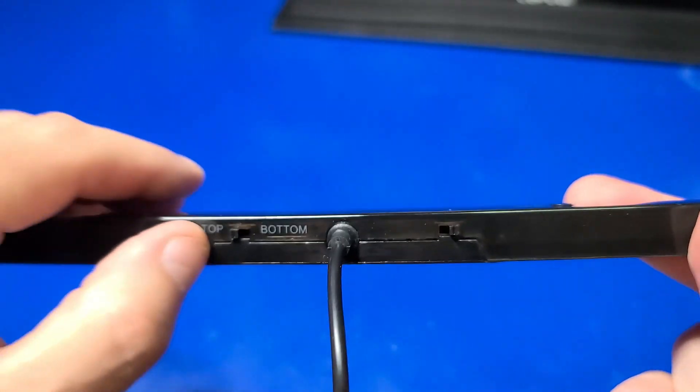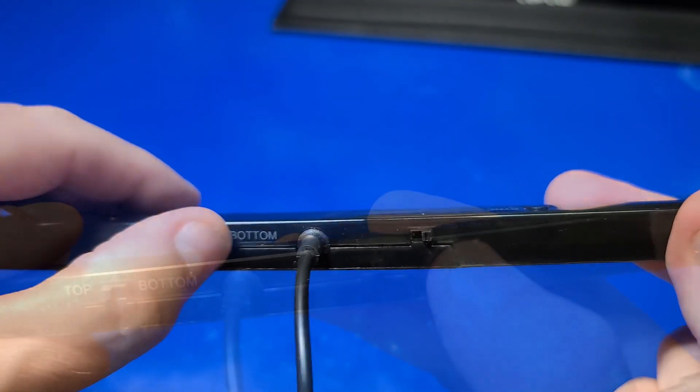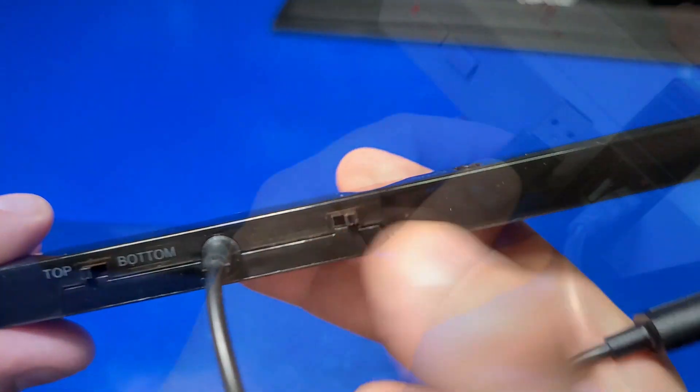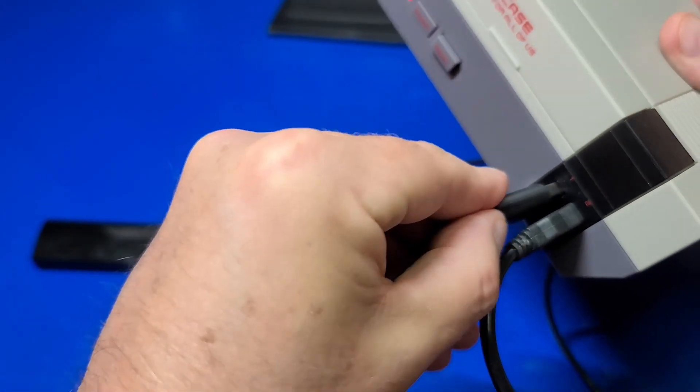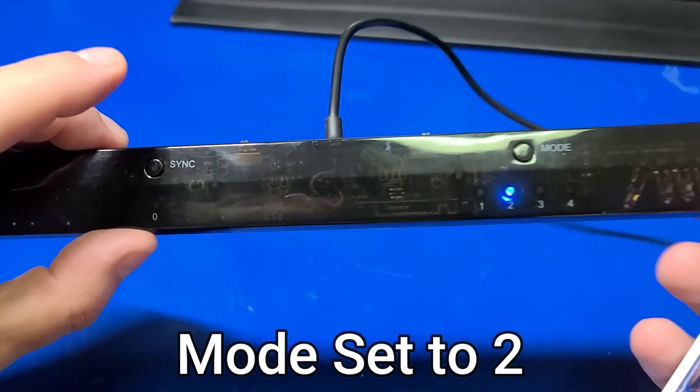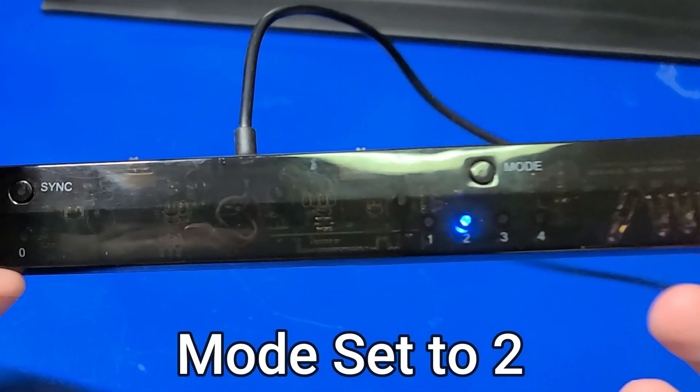On the back there is a switch that identifies whether it's going to be placed on the top or bottom of the monitor, as well as a power switch. Next, we'll go ahead and plug in the Dolphin Bar into an available port on the Raspberry Pi 4, and make sure that the mode is set to 2. If it's not, just press the button until it is.